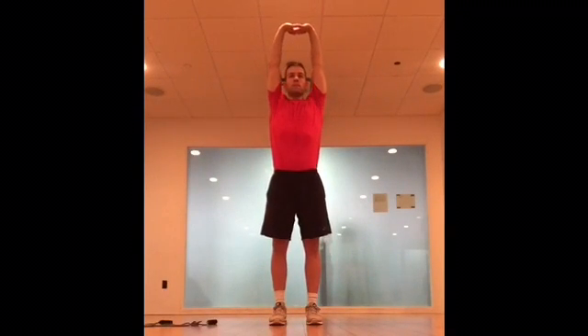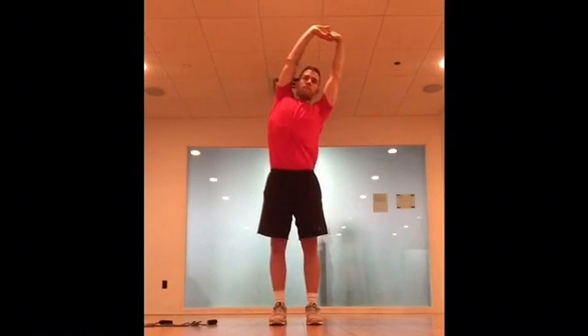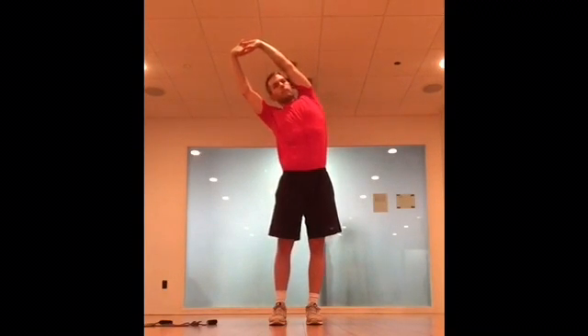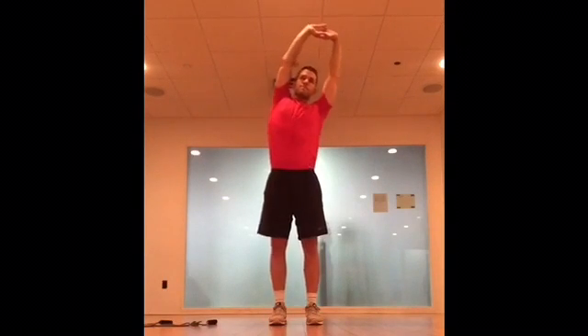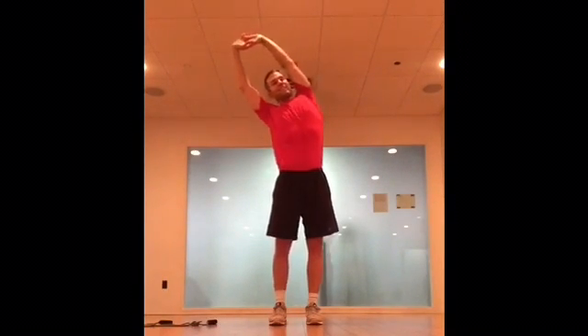Now I'm going up overhead, stretching not only my shoulders and my lats, but also just activating that core. So every time you pass through the middle, you wanna reach up and over instead of just collapsing over onto your hip.